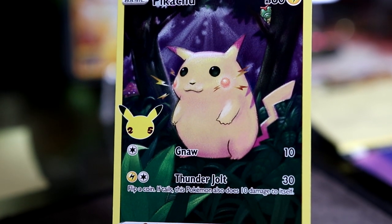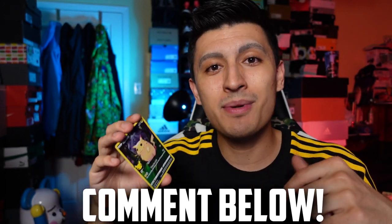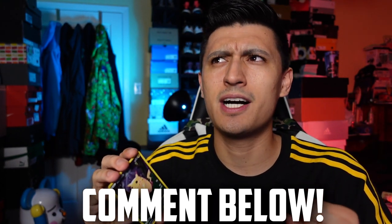We got a full art Pikachu, which we're going to give away in this video. Every single full art Pikachu we get in this video, we're going to give away. The comment question of the day is: what is your favorite generation of Pokémon? Mine would have to be Kanto, followed by Johto at a close second, and Diamond and Pearl in third. For every full art Pikachu we pull, we're giving it away on the channel.